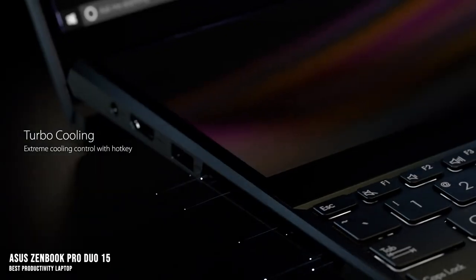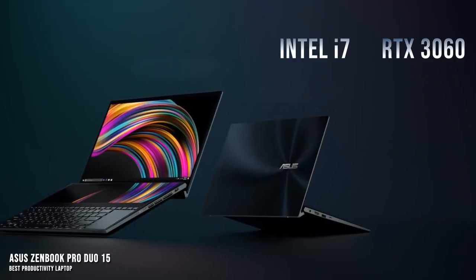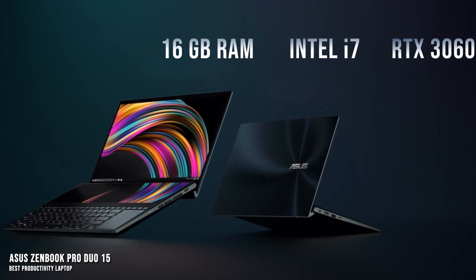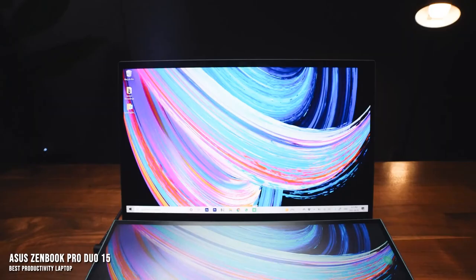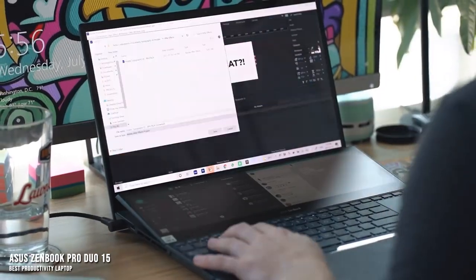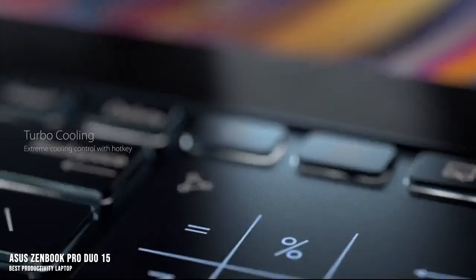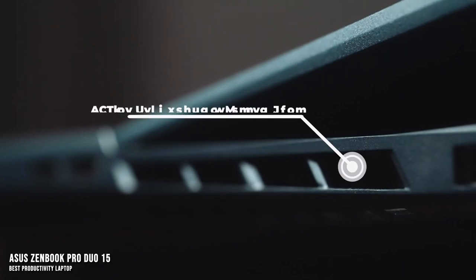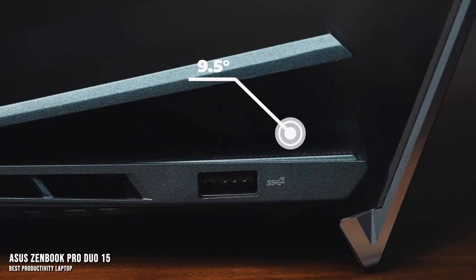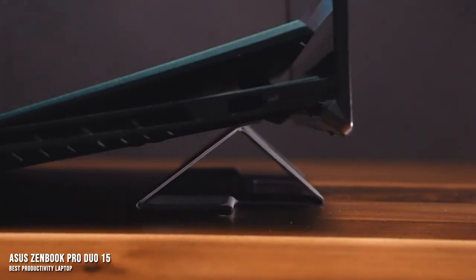Inside, this looks a lot more like a gaming laptop with an RTX 3060 GPU, a 14-core i7 processor, 16GB of RAM, and a 1TB SSD — enough horsepower for virtually any task, including video editing, rendering, and gaming. In terms of thermals, the laptop does run a bit hot under full load. To combat that, the ZenBook Pro Duo 15 uses a hinge to lift the body of the laptop up and allow for better ventilation, which helps immensely for basic tasks.